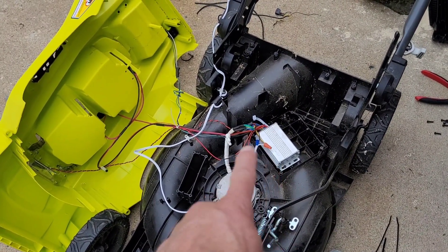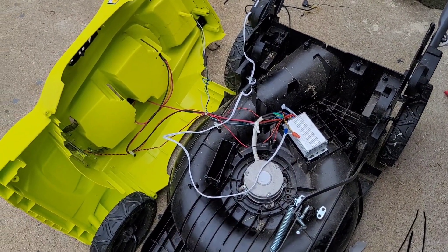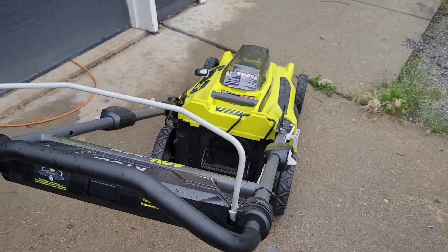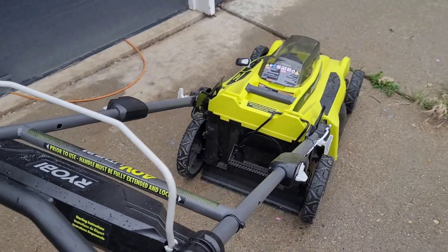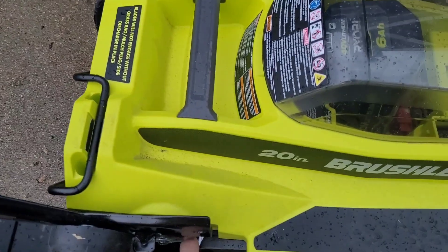I'm just going to tidy this up with some tape and zip ties. Okay, I've got the whole thing put back together — got the wire coming out of there and routed through here.